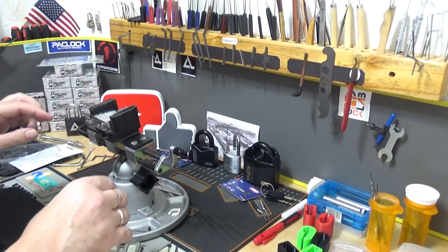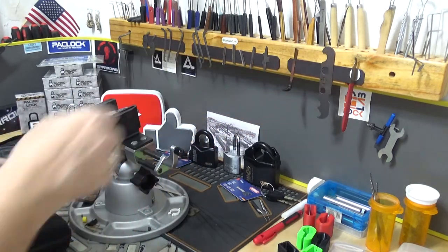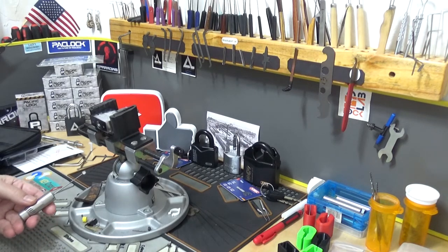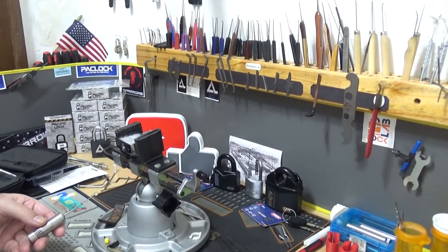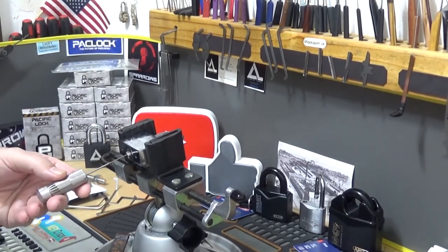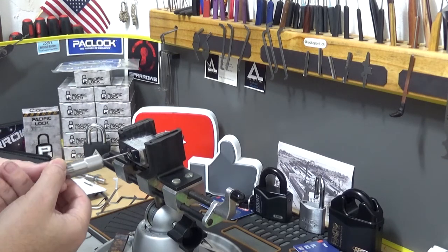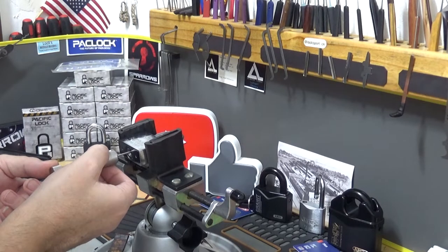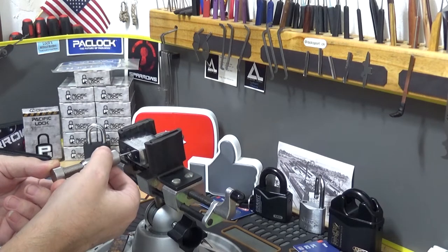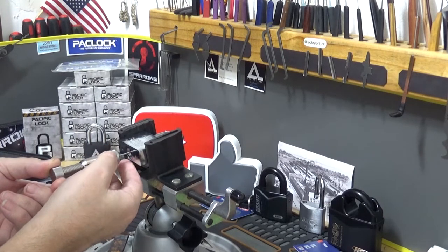Okay, so the Bettox — let me get all the discs rotated. Just like that. Grab my Silver Bullet here. Let me come in a little bit so we can see that. All right, get the tension wrench in there, grab that last disc, slide the pick tip in there nice and easy. All right, we got that last one. There we go — loose.